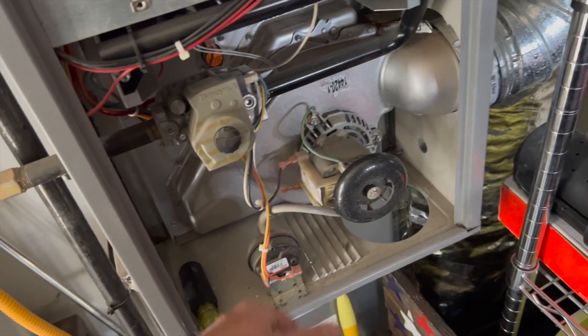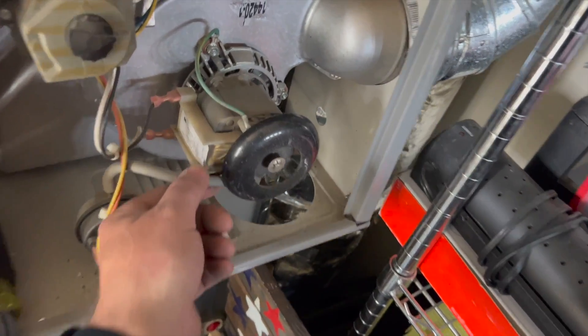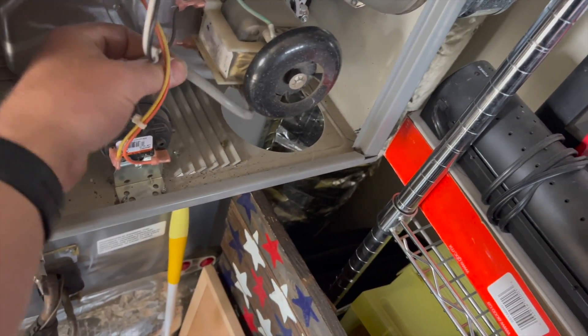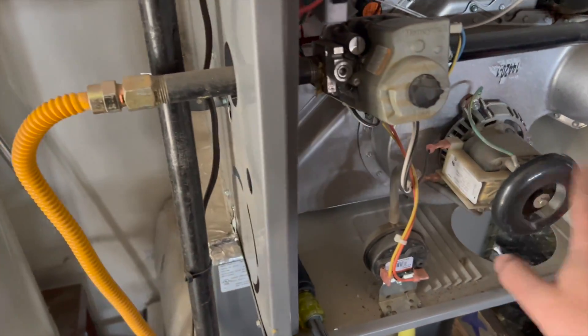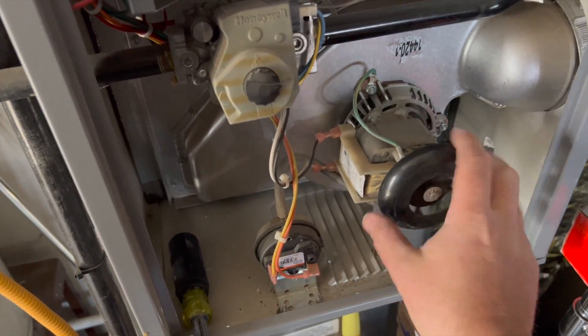Because it's not creating a vacuum, it's not closing the pressure switch, so the system locks out. This hose is kind of bugging me because it's rubbing — that could potentially rub a hole through there — so we'll readjust that so it's out of the way. But it looks like we're going to have to change this inducer, which is totally going to be fun because everything is in the way.